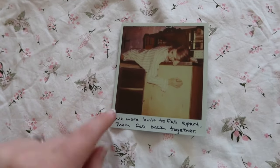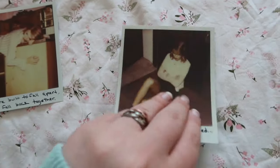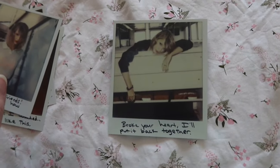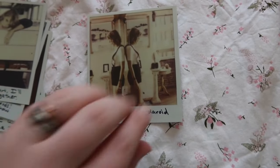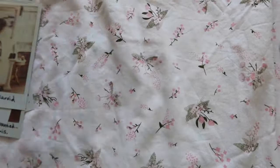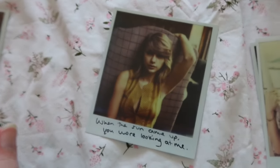Every single Polaroid had different lyrics on it and a different picture of Taylor. Here's number one: 'We were built to fall apart and fall back together.' Number two: 'You were all I wanted but not like this.' Then: 'Hey, let's be friends.' 'Broke your heart, I'll put it back together.' 'You took a Polaroid of us, rose garden filled with thorns.' 'And I know you heard about me.'